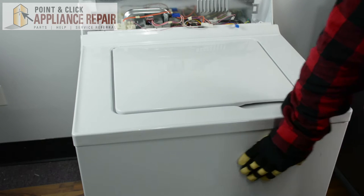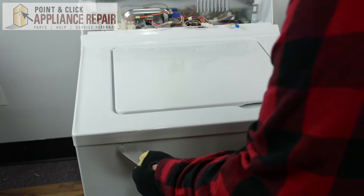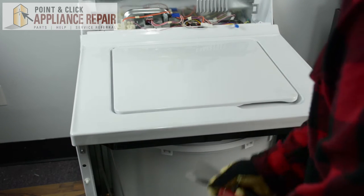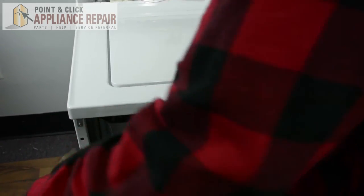Next, we're going to remove the front panel of the washer. Using two putty knives, we're just going to lock into the locks, pop that front panel out, and lift up and remove the front panel.